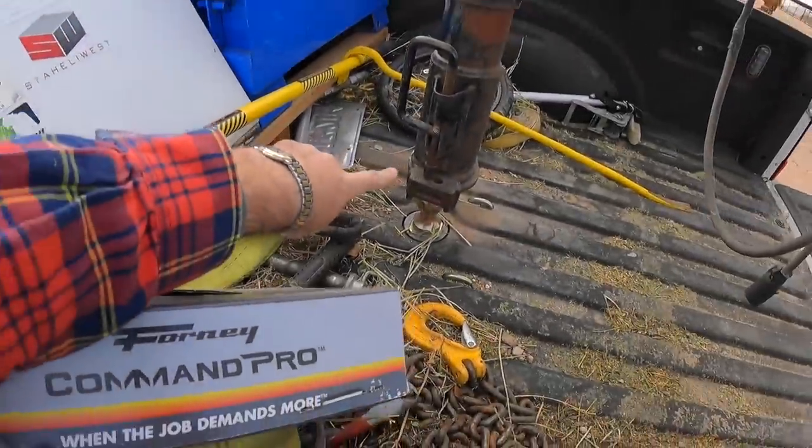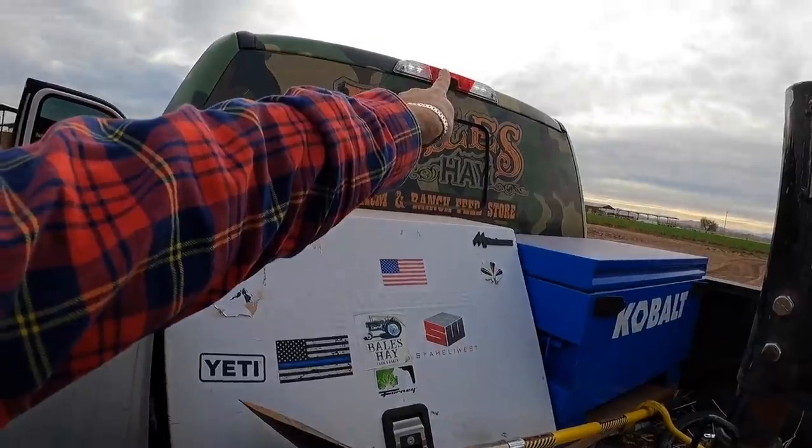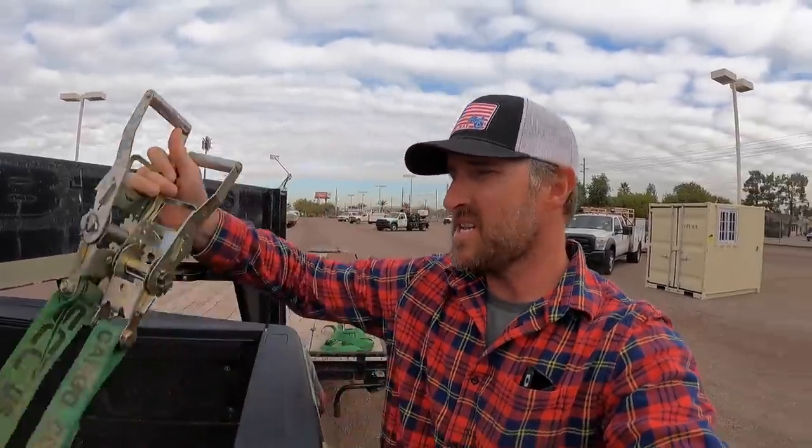I just had to document this — look, first try! That backup camera doesn't even help because it blocks the view. First try — that's what I'm talking about. It's going to be a winner, dad. Made it to the yard. The traffic was terrible. I hate the city.